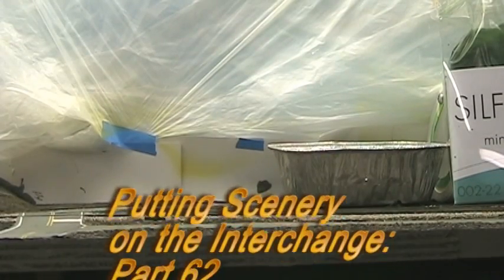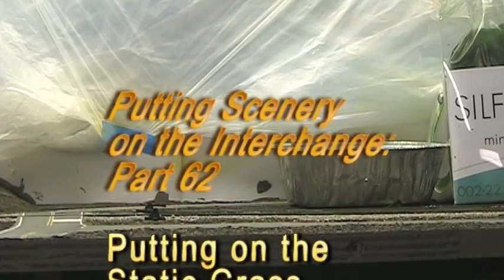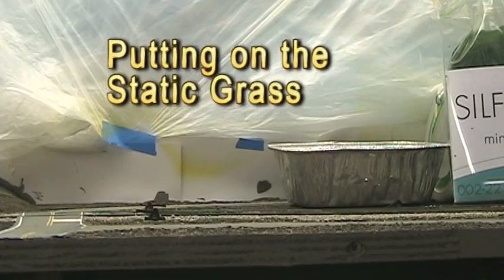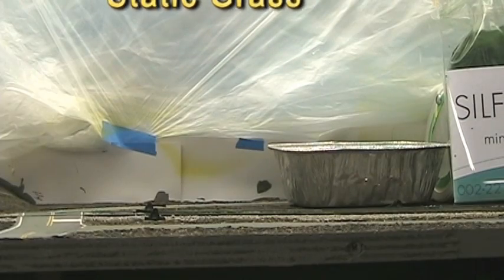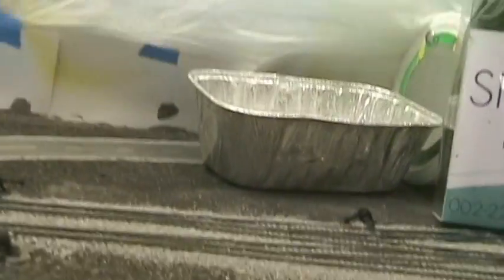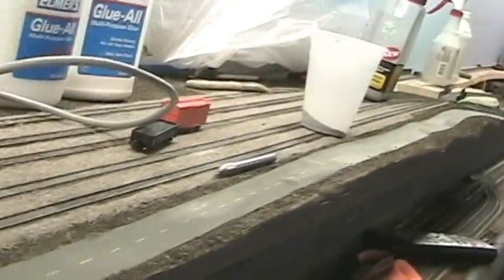Tonight I'm going to start putting some static grass on the interchange scene. I'll get a little start on that. I plan on working on the front edge of the layout, probably working my way along the front edge. I don't know how much I'm gonna get done tonight, but I'll work on it a bit.